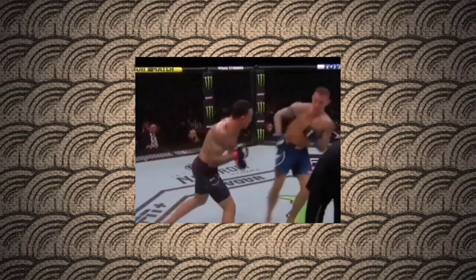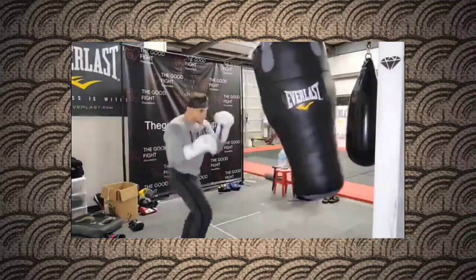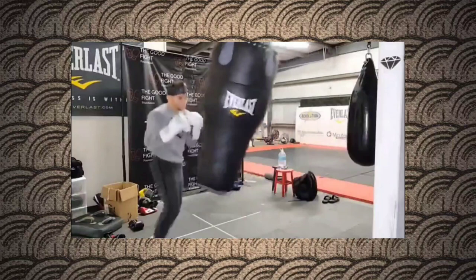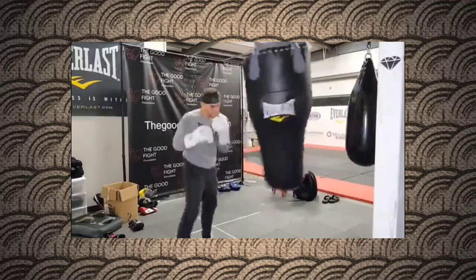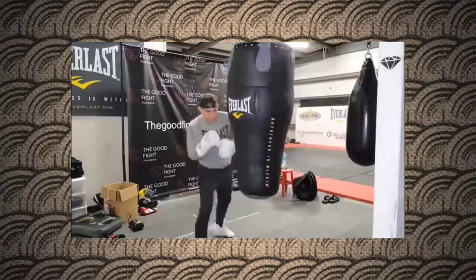His new guarding habits have allowed Dustin's improved head movement to shine as well. Through an emphasis on the stonewall and pulling from strikes to counter, Dustin puts an opponent in the situation where if they attack full force to the head, they may surely injure themselves on a layer of sharp and dense bone. This causes a reluctance in the opponent's attack, giving Poirier the green light to punish their inactivity. The stonewall defense's major strength is the heavily defended head. However, this increased defense for the head leaves the body open.